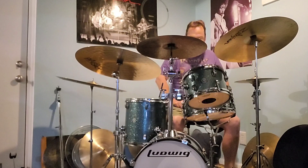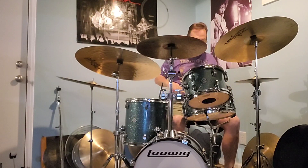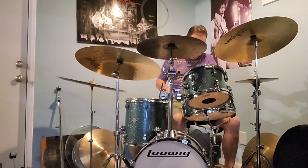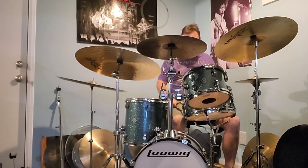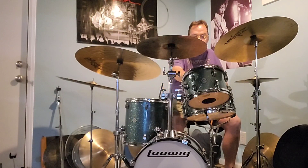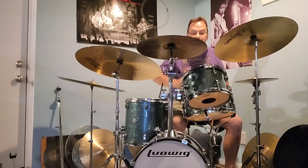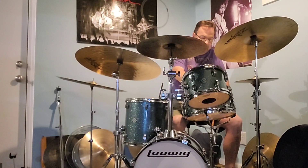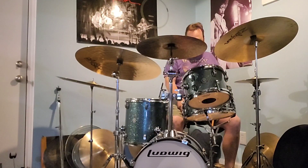Usually I keep the tuning on the toms lower, but today I got them up higher. The only problem I really have with this kit is the toms go out of tune quick. I need to replace the heads soon, because I'm using G2 coated on the 10 and 13, and an Evans UV1 on the snare drum. I just replaced the snares yesterday — I wasn't liking the sound I was getting.